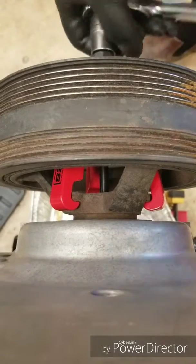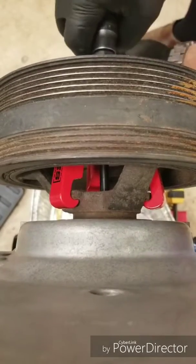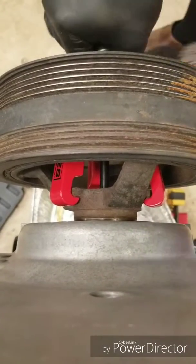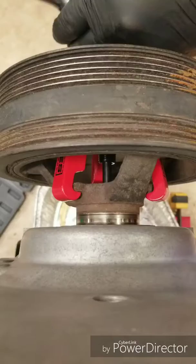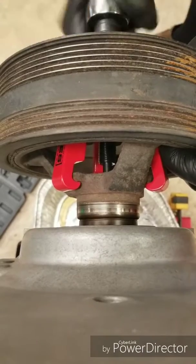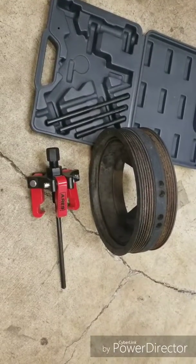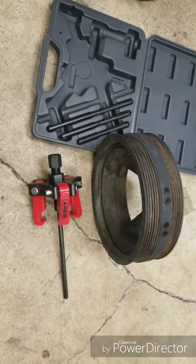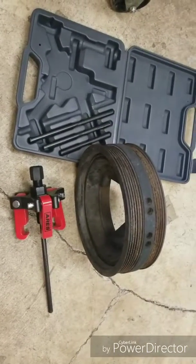Okay, here we go — first time using this. Put some pressure on it. It's already going. Right, so there we go. This 5.3 LS balancer pulled no problem, first use with this Ares harmonic balancer puller, and using just the one longest push rod that it comes with. Works pretty good.